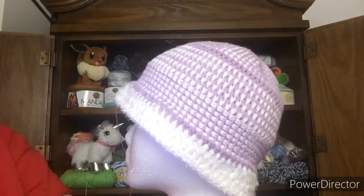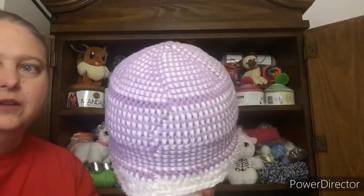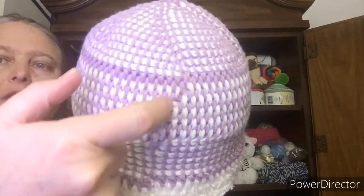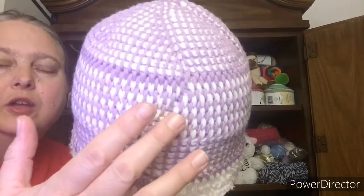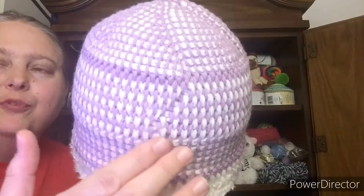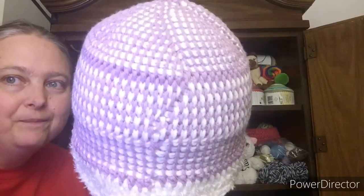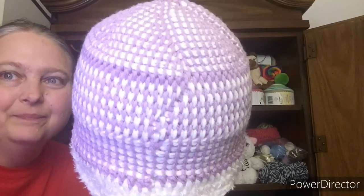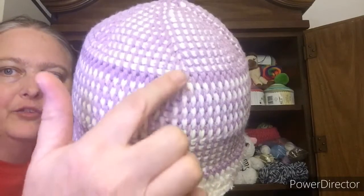Now the two things I don't like about this hat — number one, can you get this up a little closer? I don't like the way this looks. This is where I went from using one color and then using the opposite color, which was my return stitch, for the next color. And I did goof in here, so I have an extra stitch. Can you guys spot it? Anyway, I'm going to try and solve that problem.